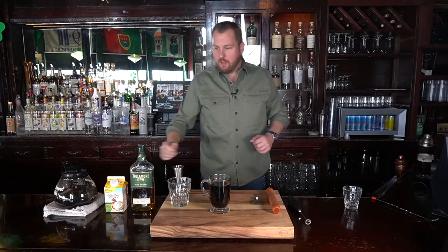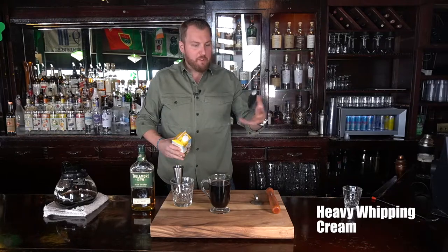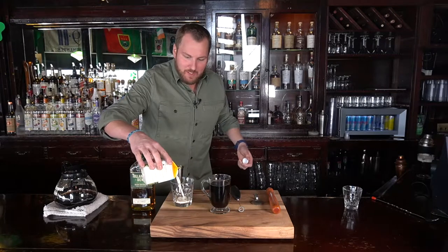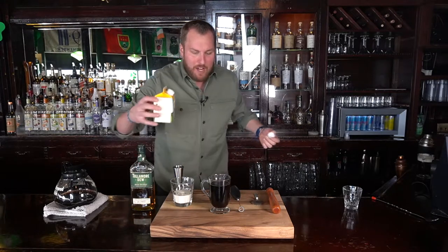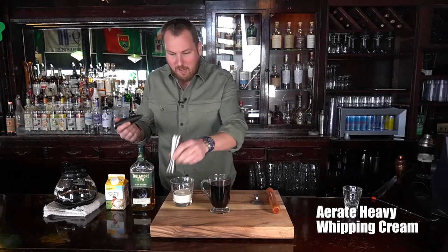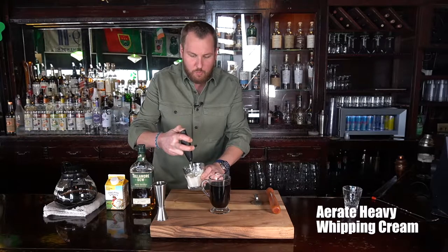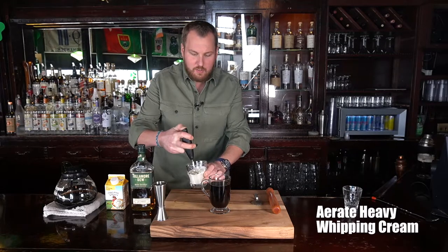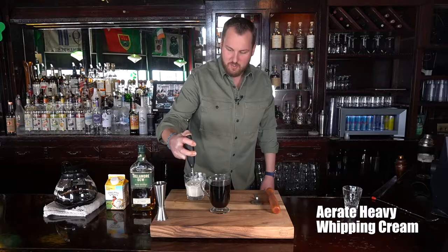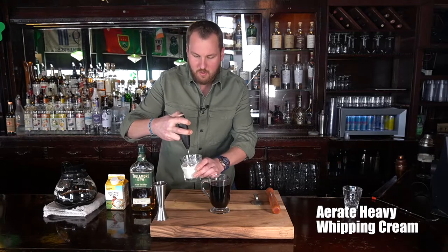Next, the very important ingredient is our heavy whipping cream — it has to be heavy. I have a frother. If you're at home and you have a frother, you can use any type of shaker or heavy stirring mechanism you want. You just want to aerate the heavy cream so it floats on top — again, a very crucial part of this cocktail. I got one of these on Amazon for $14.99. It's perfect. I'm going to whisk this nice and thick.